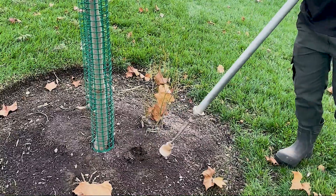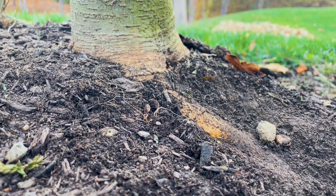During your deep root treatment, we will inject our fertilizer a few inches deep into the soil surrounding the plants. This will keep the nutrients specifically accessible to the target plants. We do a deep root fertilization to ensure that the fertilizer will enter the plant's root system.